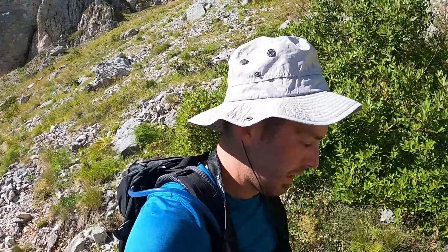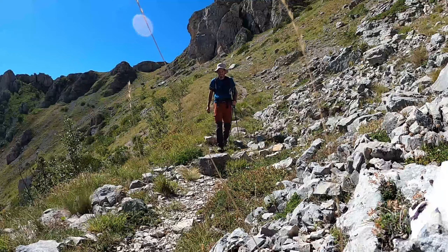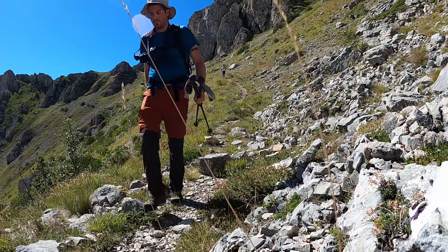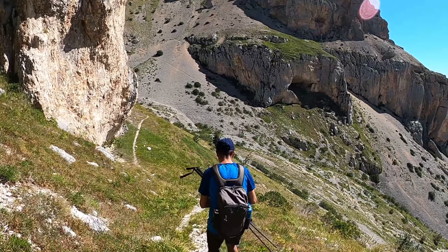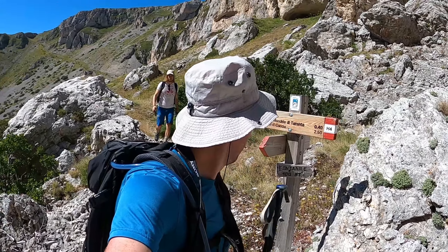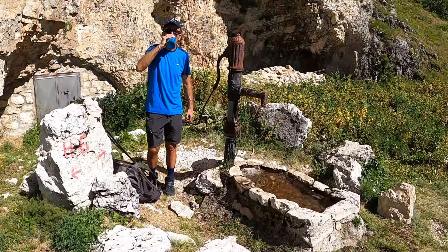Ci hanno detto i soci del CAI di Lanciano che abbiamo incontrato giù al rifugio che più avanti troveremo una fontana, un piccolo stazio dove rifornire l'acqua, perché oggi è veramente veramente caldo. Dopo circa un'oretta ripartiti dal rifugio Macchia di Taranta trovate un fontanile a 100 metri da questa palina, quindi dal bivio del sentiero H4, dove potrete, anzi dovrete, fare rifornimento d'acqua perché sarà l'ultimo punto acqua in tutta la zona.